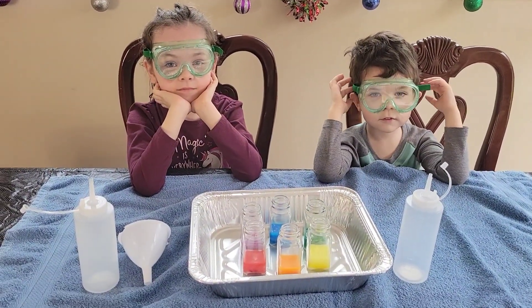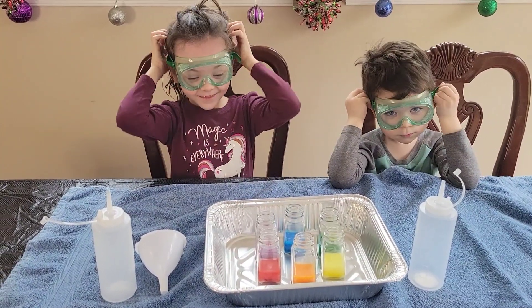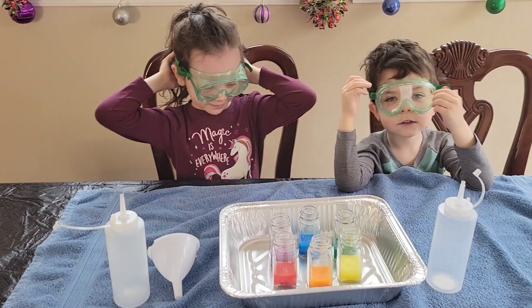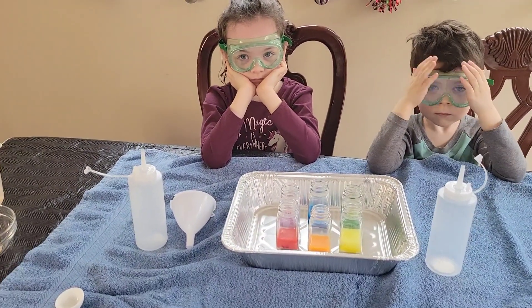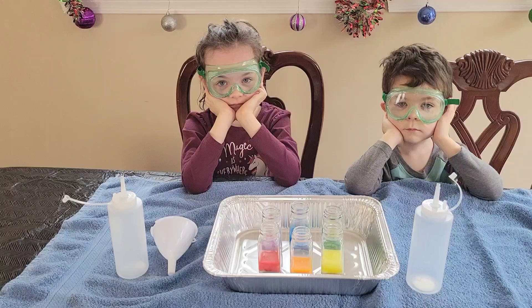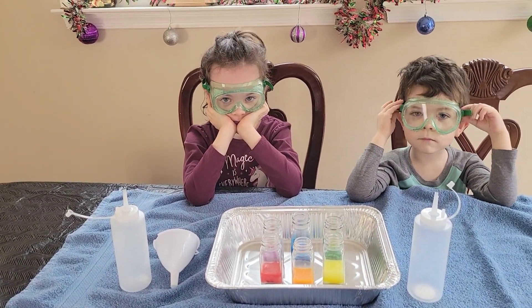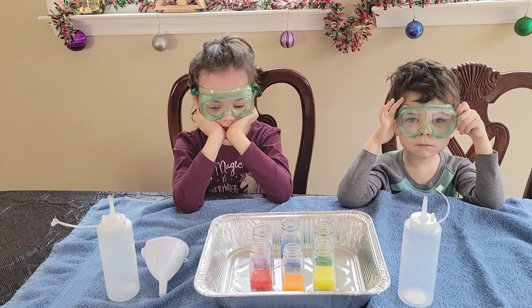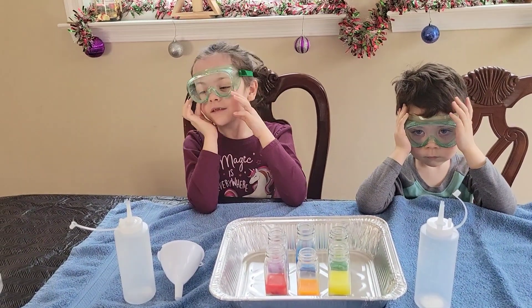Okay, everyone, we're going to show you how we made our exploding rainbow toothpaste. You ready to show them? Yeah! So first of all, you do want to take some precautions. The kids are wearing some eye safety wear, some goggles, just to make sure that they don't get anything in their eyes, because it will burn if they do. So we want to be safe and have fun, right?